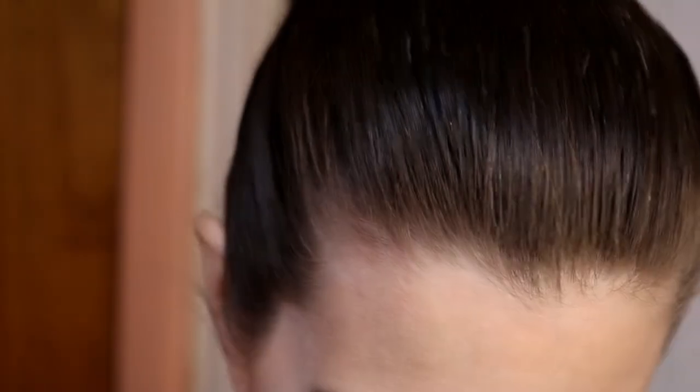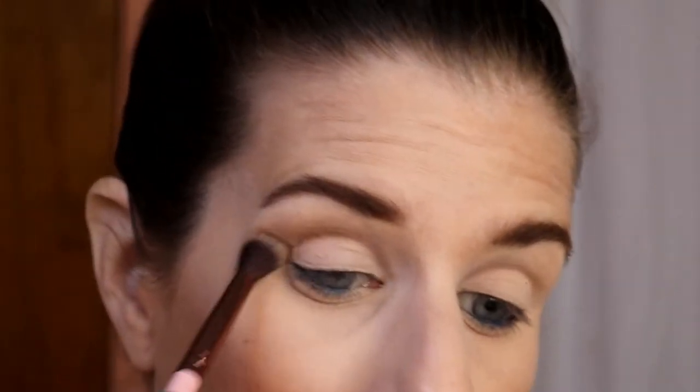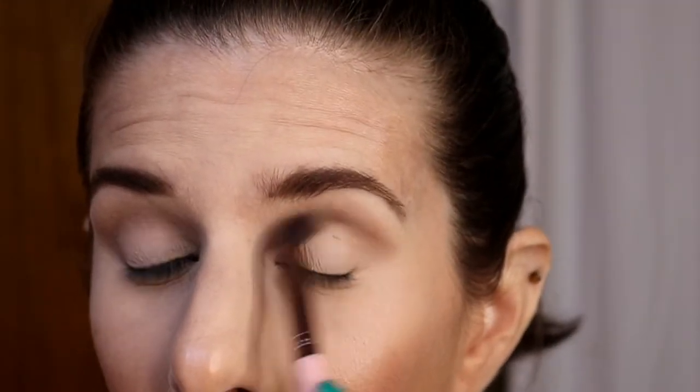So I'm going to go ahead and get you guys zoomed in and then we will get started. I figured I would go ahead and do the rest of my base makeup first, so that way we're just going to focus on the eye makeup.